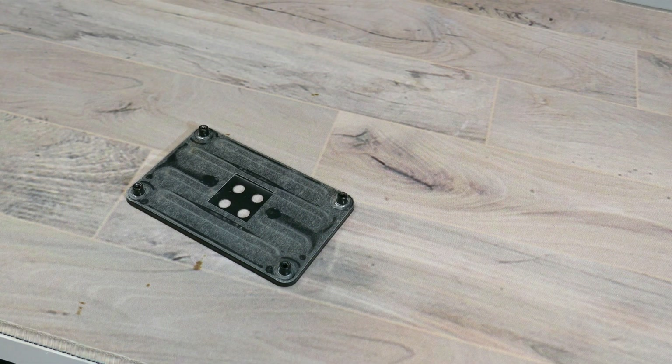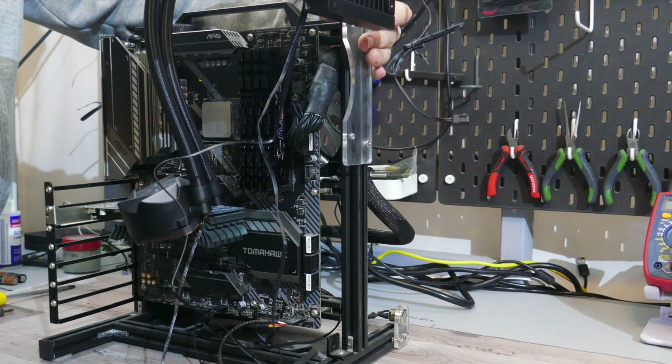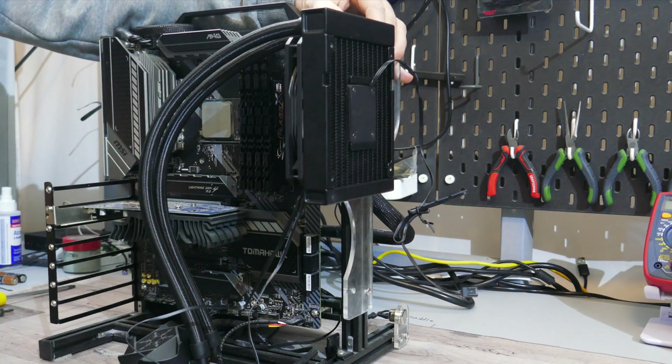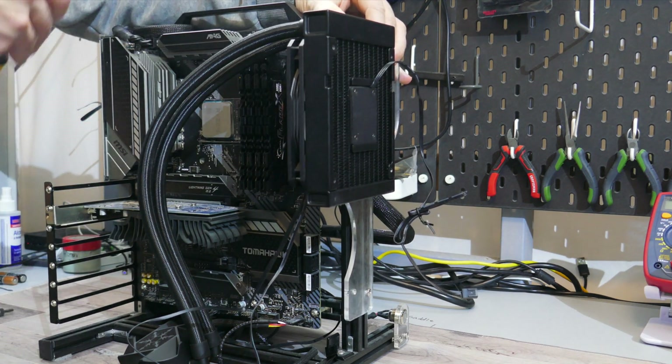To install this onto an AM4 or AM5 motherboard, you will need the backplate that came with your motherboard. I'll start by installing the fan and radiator onto my test system. Now because of where the pump is, it doesn't really matter how and where you place the radiator and tubes — within reason, meaning you can't install it backwards. At least not in a normal case.